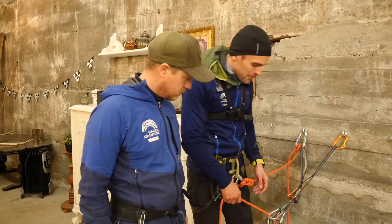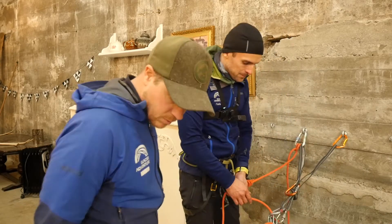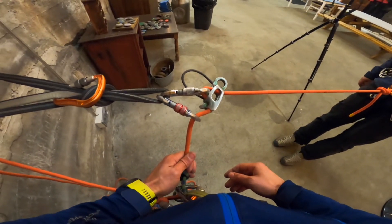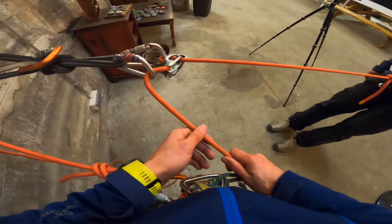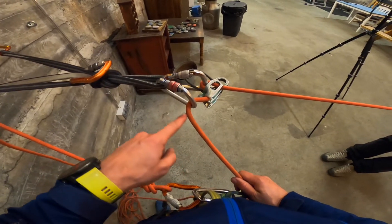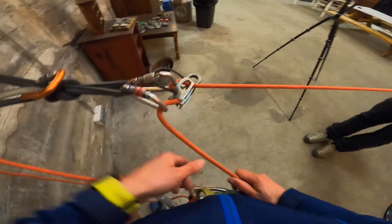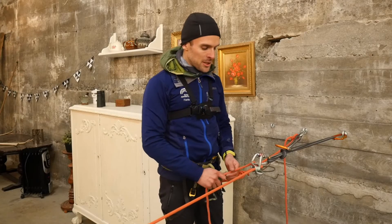I'm going to inform the climber to approach the edge. As I slowly lower the climber down, the rope is going through the redirect, pulling through the high friction mode, and then going back down to the climber.